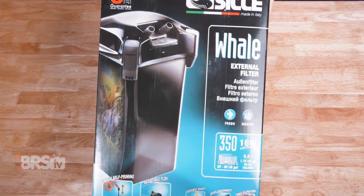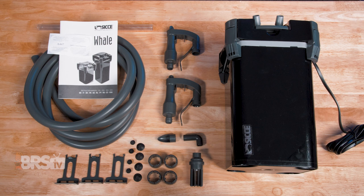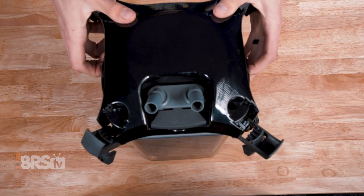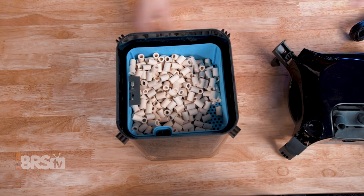But first things first, we're gonna need to unbox the Whale and lay out all the components so we can see what we're working with. That includes opening up the canister by undoing all four of its two-stage clips so we can take the lid off and remove the media trays.